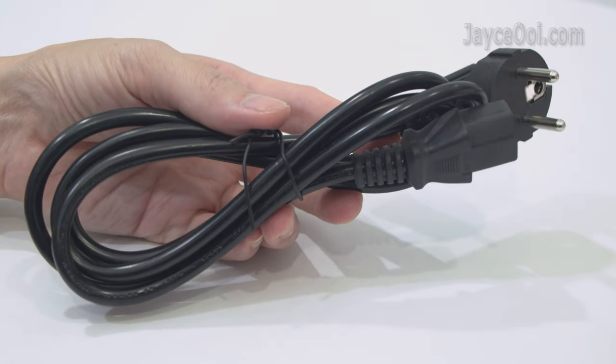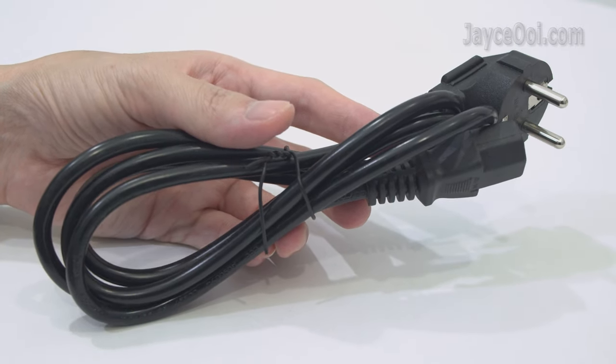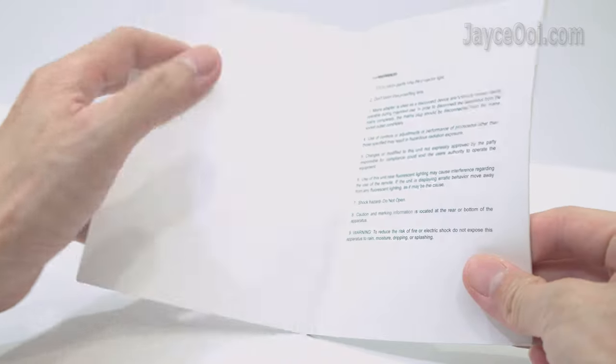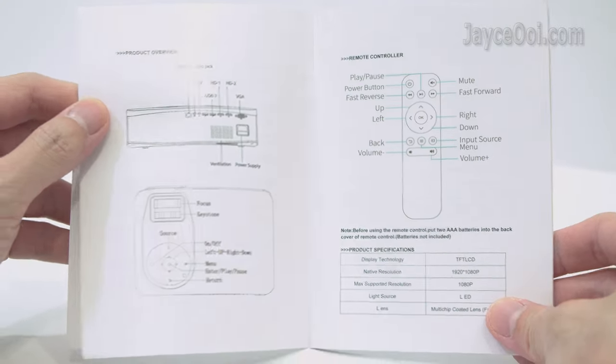Power cord with EU plug — no worries, you can change it easily. A cleaning cloth for cleaning. Finally, a user guide with useful information. Be sure to go through it.